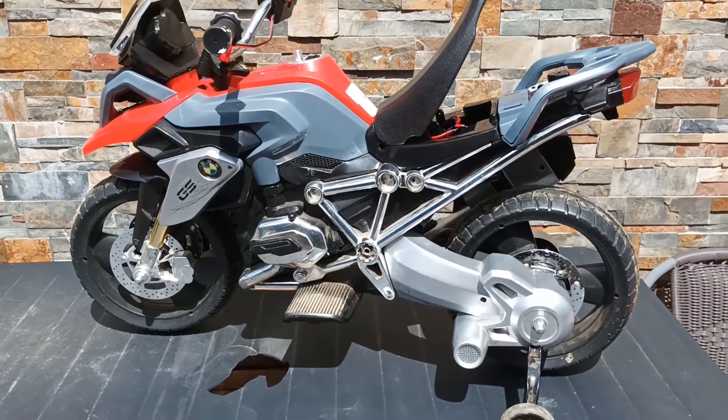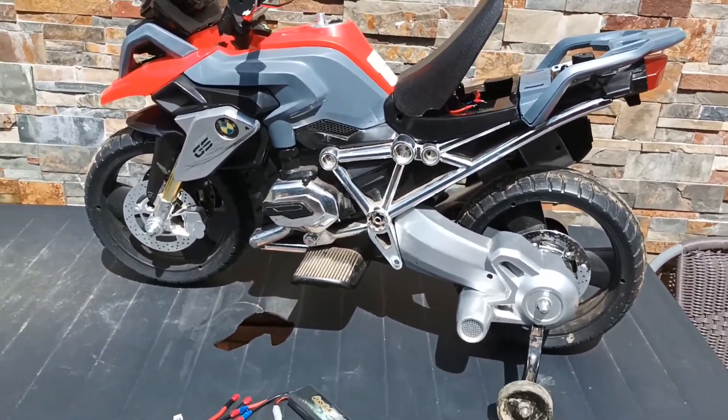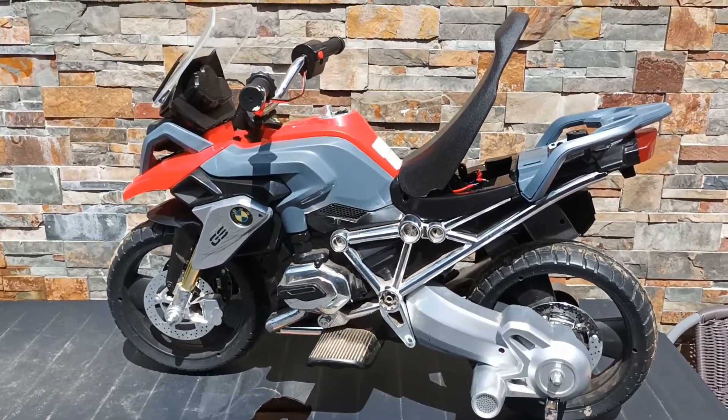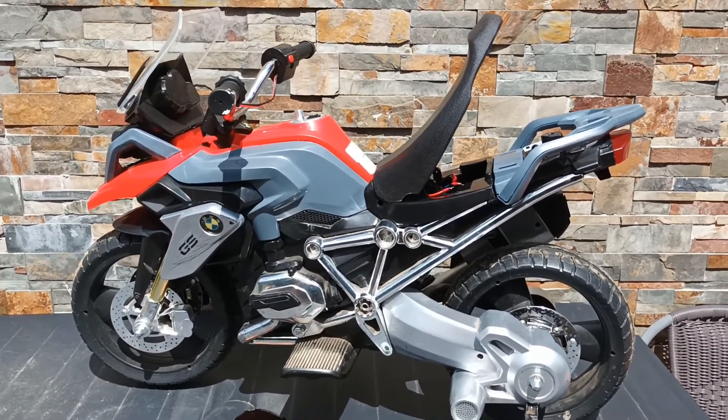Hello. Today we'll be upgrading this electrical kids bike with a better battery and we'll be putting battery protection on it.